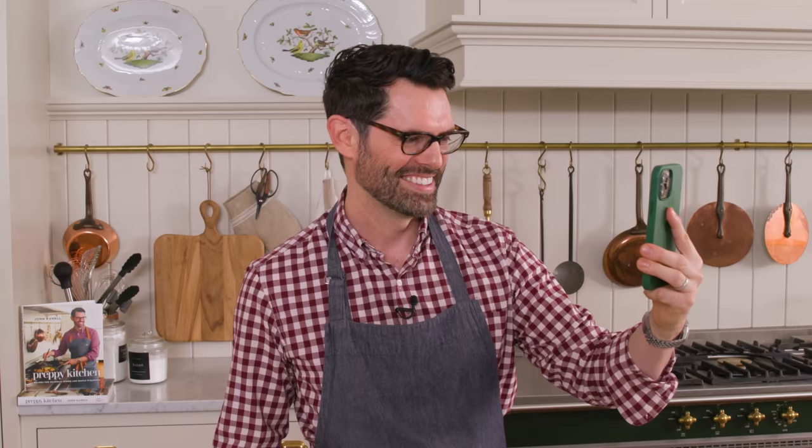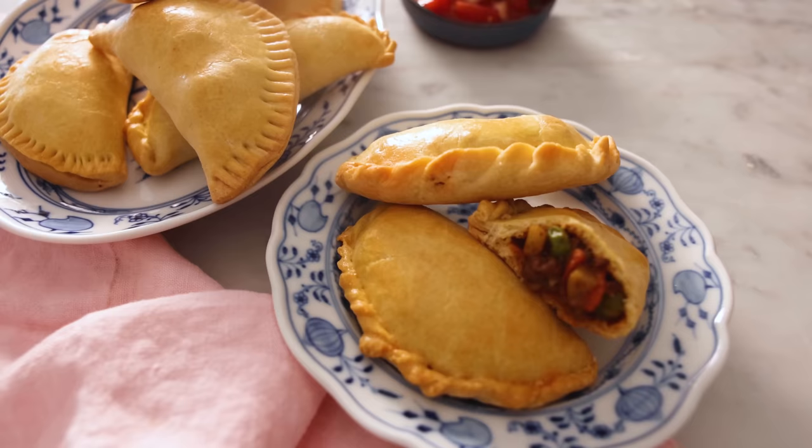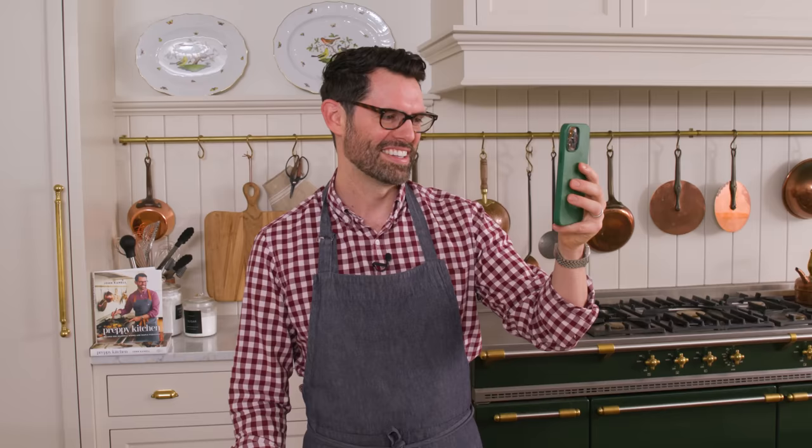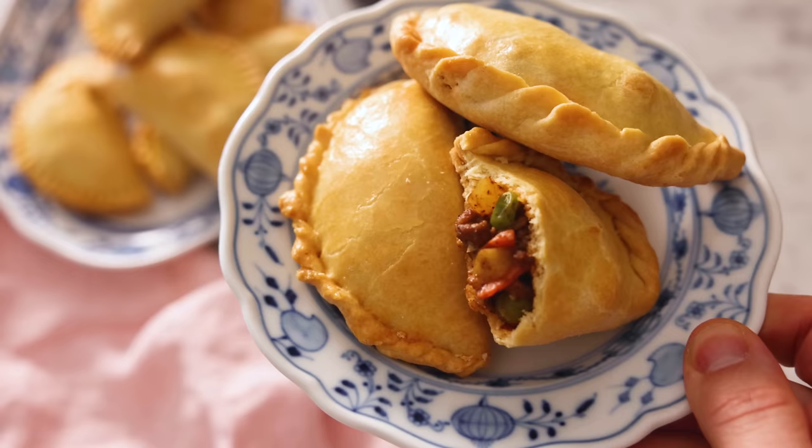I have to ask my mom what her favorite filling is. Let's see if she answers. Hi, how are you? Good, how are you? Good. So guess what I just made today? Empanadas. I'm filming YouTube videos today, but I wanted to know if there was a favorite flavor you had for the filling. Yeah, I used to cook a lot with fruit, with apricots and raisins. That sounds like a delicious combination. I wish I could taste them, they look so delicious. Thanks mom. Bye mom, I love you. I love you. She always answers a FaceTime.